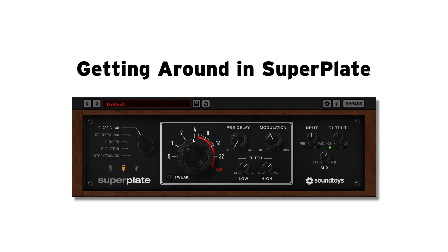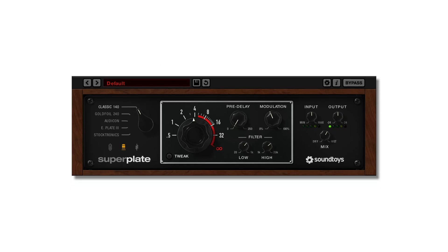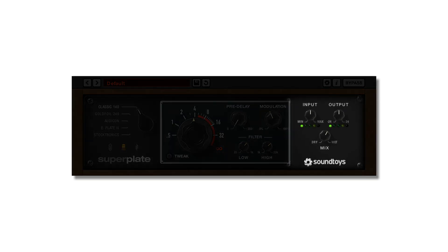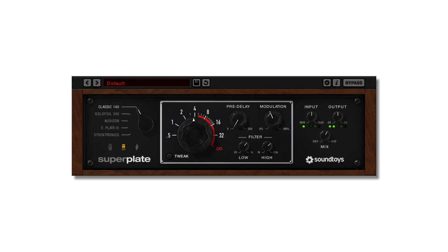In this video, we're going to show you how to get around in Superplate, where to find certain controls, and a few tips to take you a little deeper. Though the interface is pretty straightforward, there are a few not-so-obvious things. So let's get into it.